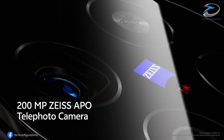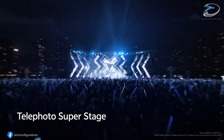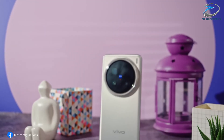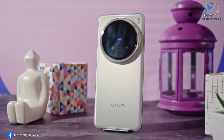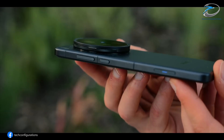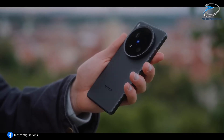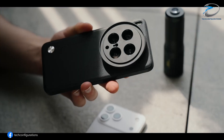Vivo is going all-in for 2026, and it looks like the upcoming Vivo X300 Ultra could completely redefine smartphone photography. After the global success of the Vivo X300 and X300 Pro, the brand is now gearing up for something massive — a phone that might just feature two 200-megapixel cameras. Yes, you heard that right. Not one, but two 200-megapixel sensors.